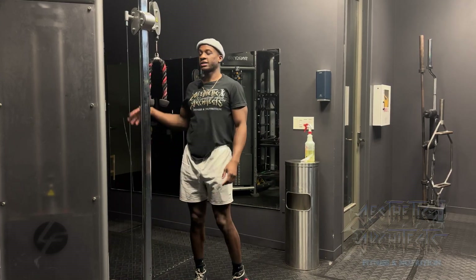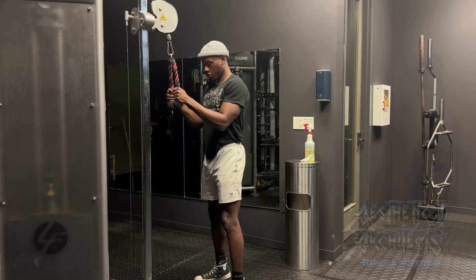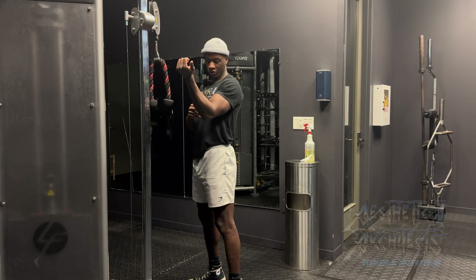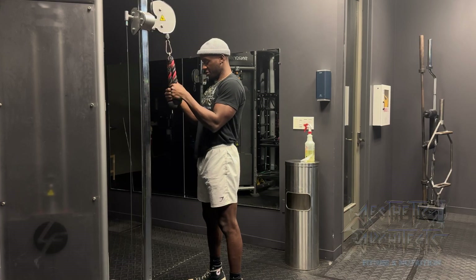To perform our tricep pulldown, we want to take our rope, go through our bracing sequence, and imagine a toothpick going through both elbows and pinning them to the side of the body.